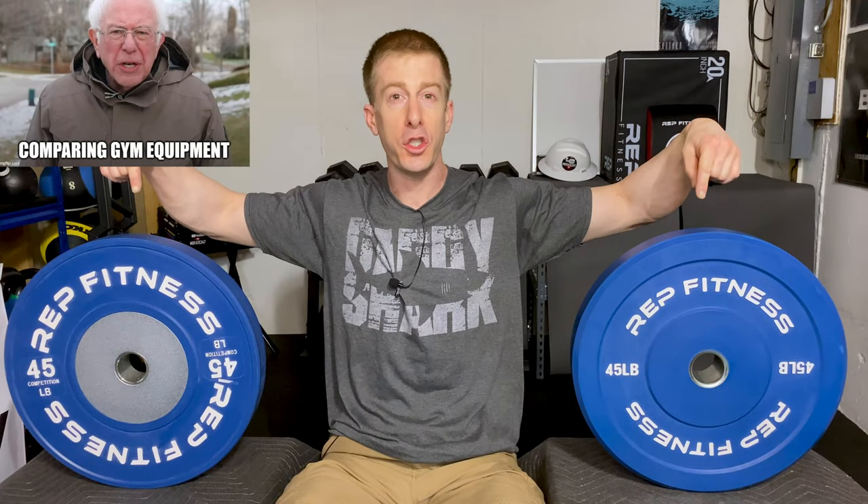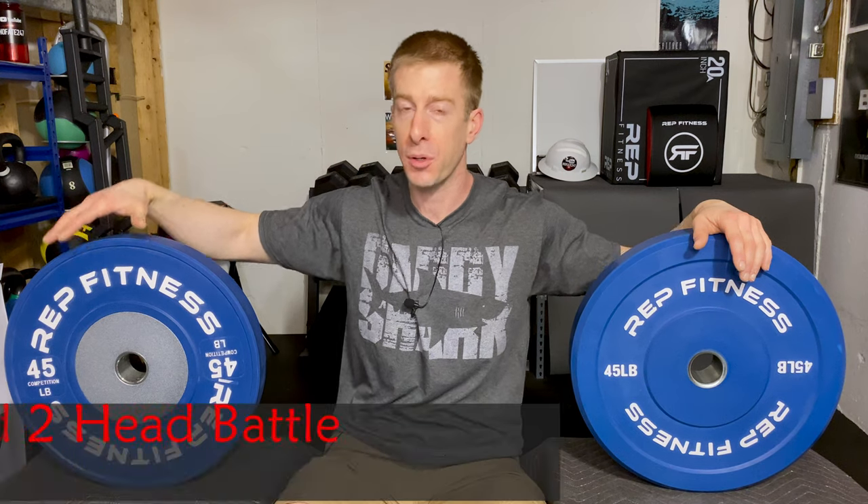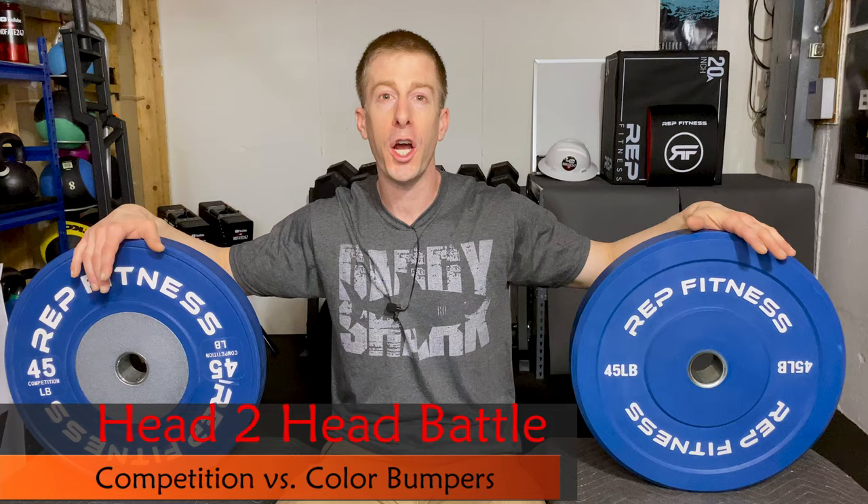The No Fate Channel checking in. On this episode of Dad's Home Gym, I'm doing a tale of the tape putting these two bumper plates against each other. We have Rep Fitness's competition plate and Rep Fitness's colored bumper plate, and we're going to go over why I even have these in my home gym.